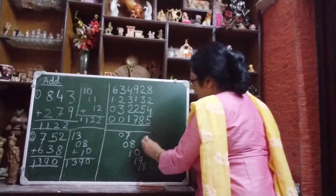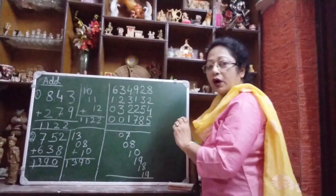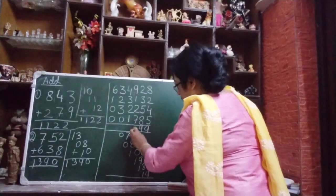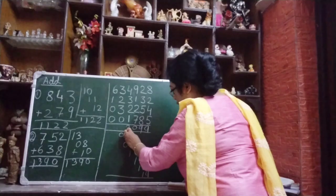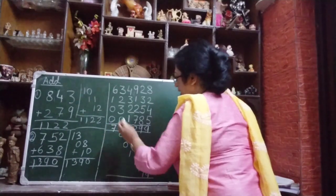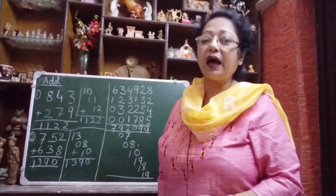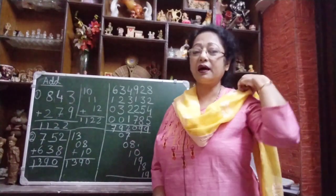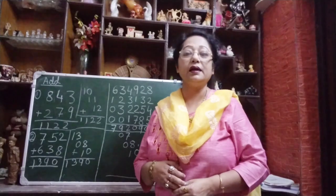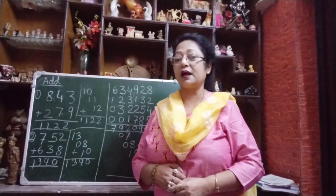Now we will add all of these together. So first write 9, then 8 plus 1 is 9, then 9 plus 1 is 10 — write 0 and carry 1. 1 plus 1 is 2. After 2, 8 plus 1 is 9. Then 7 plus 0 is 7. So you can see: 7, 9, 2, 0, 9, 9 — your answer is ready. It became easy!